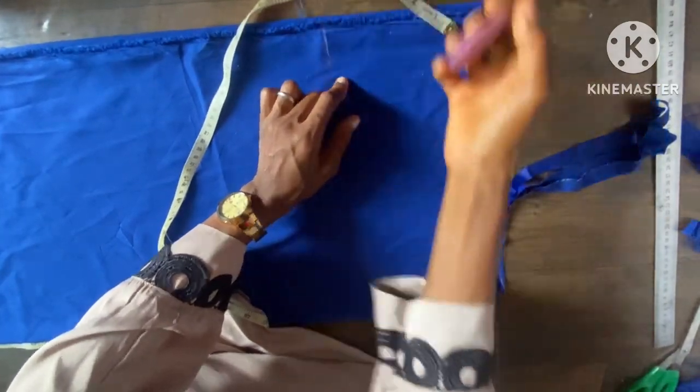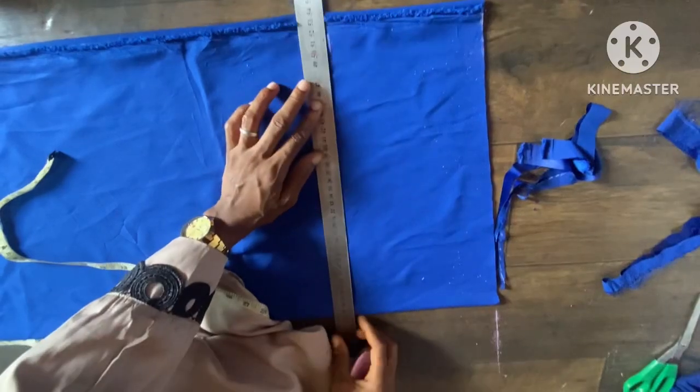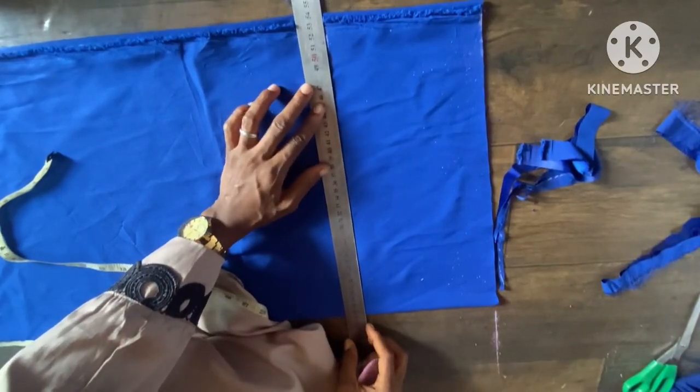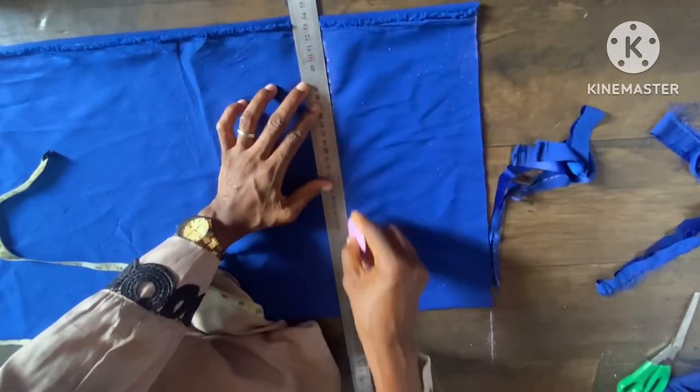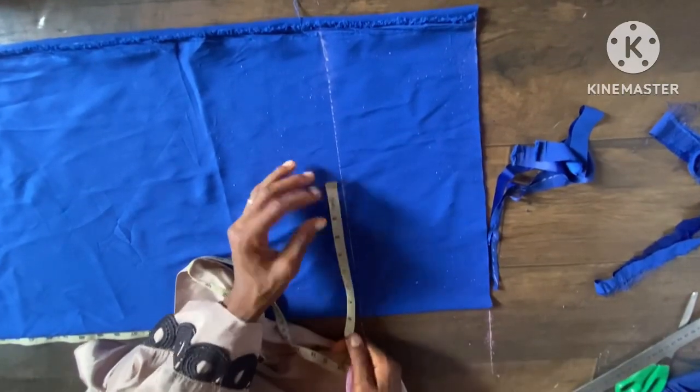The wideness is just six inches — you can see. Then I'm going to use a wheel to get a straight cut, a straight line like this. After this, I'm going to take the bust measurement.